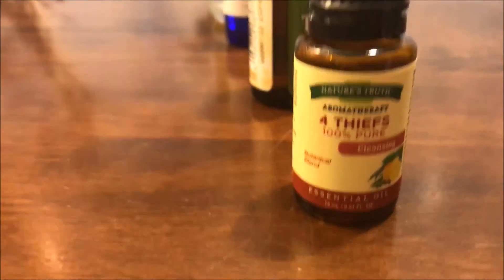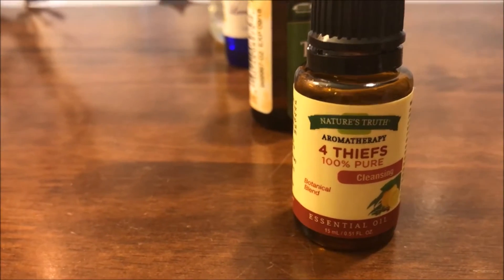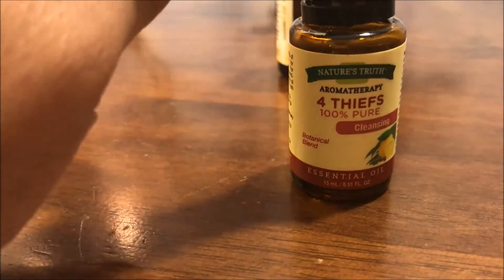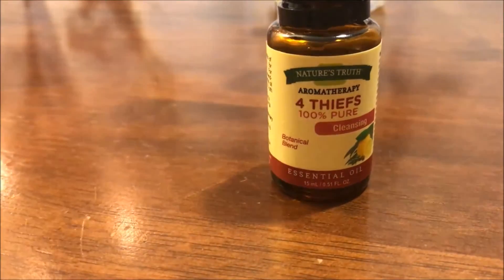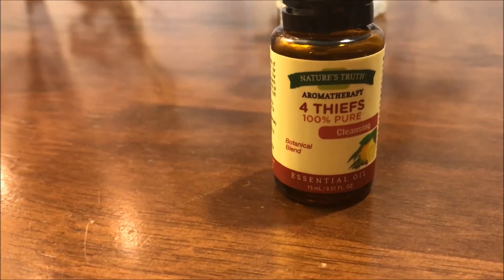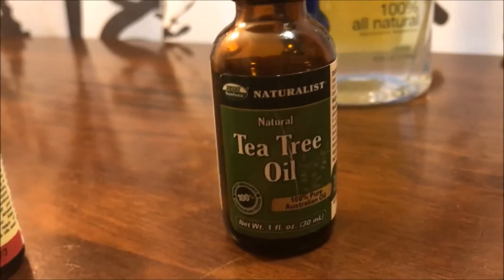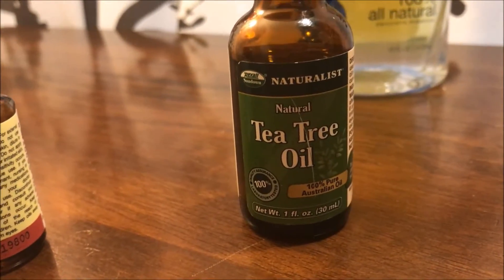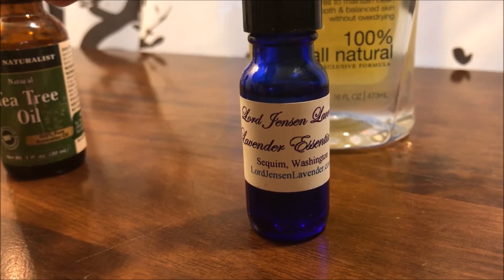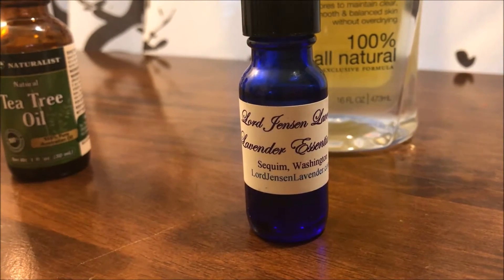Here's what you're gonna need: a two-ounce spray bottle and three essential oils of your choice. I've chosen to use Four Thieves, which is a mixture of lemon, clove, rosemary, and eucalyptus oil. I'll also be using tea tree oil and lavender essential oil from Lord Jensen's Lavender.